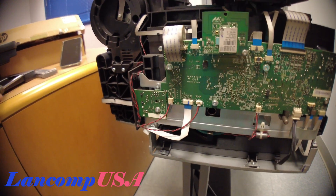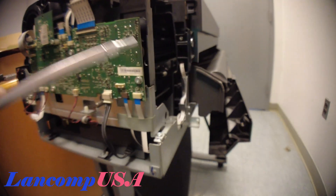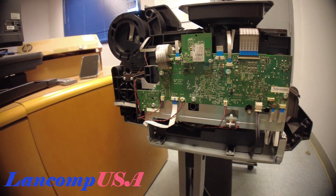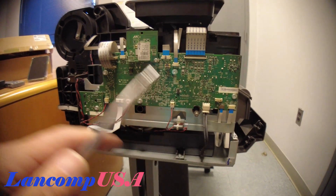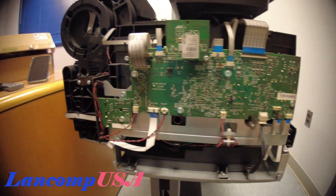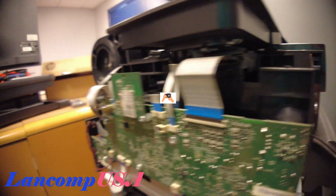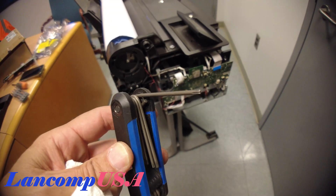With this thing you just wiggle it and remove it. This is the PCB board, or main board, whatever you want to call it — this is what needs to be replaced. The best thing to do, to be on the safe side, is take a picture to see how everything goes. Most likely everything goes back a certain way and you can't mess up, but it's good to take a picture just to be safe.